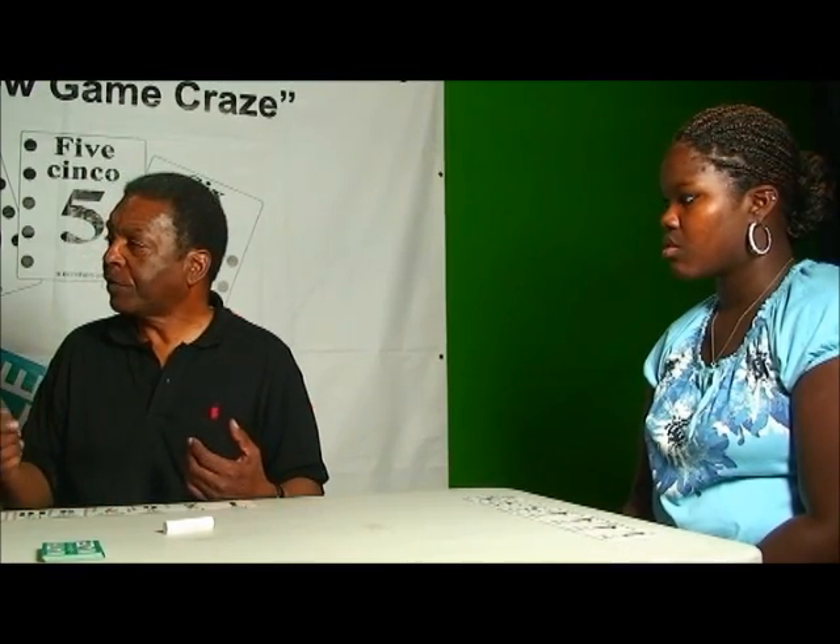Now, this game is auditory, visual, and kinesthetic. What that means is, as we play, we talk about what we're doing for the benefit of the auditory learner, because everybody doesn't learn the same way — some people learn best from hearing, some from seeing, and this game intends to engage you at all those levels. I can take any card from my hand and put it down to create a problem. In this case, I put down a seven. Now I'm going to say the problem.